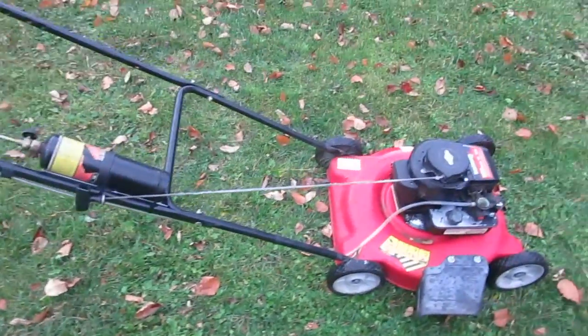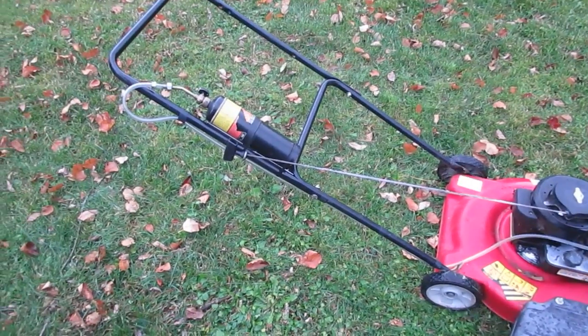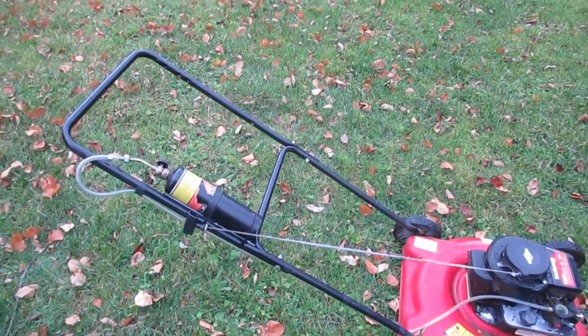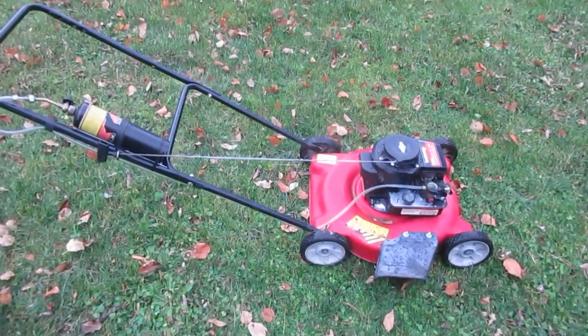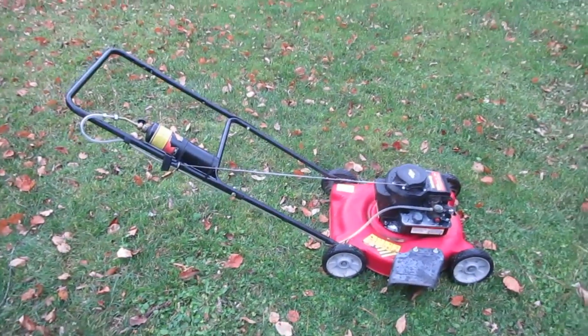I figured it's cheaper to run a lawnmower on propane as long as you refill the bottles yourself, because it's about 70 cents a pound if you refill it yourself. If you buy the bottles, it's like five bucks a pound. I'm not sure how long it'll run for because I haven't used this much — I've got a ride-on lawnmower I usually use to cut my grass.